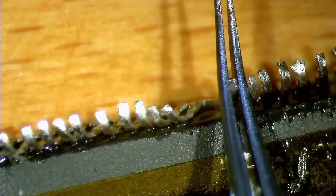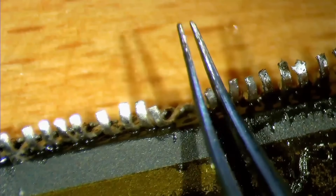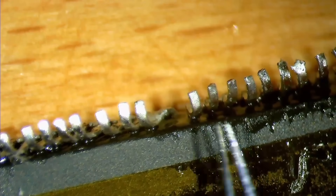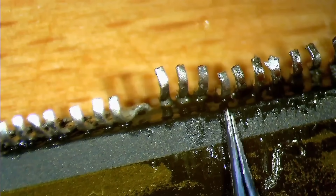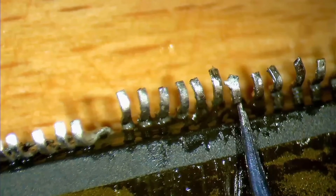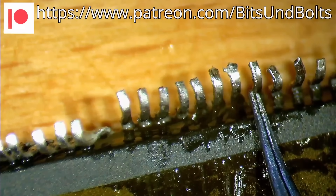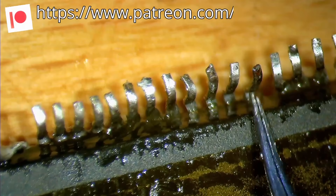By the way, I ordered a new microscope camera because I feel that the quality of my recordings aren't as good as they could be. At the moment I am using the camera that came with the microscope, which cost just a bit over $300 USD in total. Hopefully the new camera will be here by the time I start working on the 3DFX card. And if you enjoy the things I am doing here and you want to support my channel, you can do so by becoming a Patreon. Your contributions will help me cover some of the costs of new equipment.